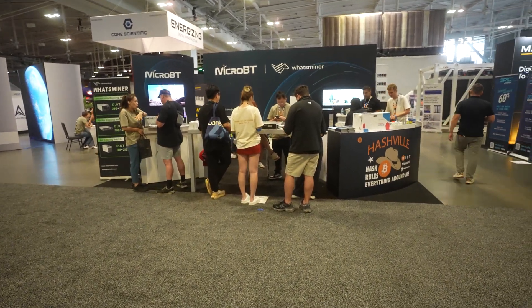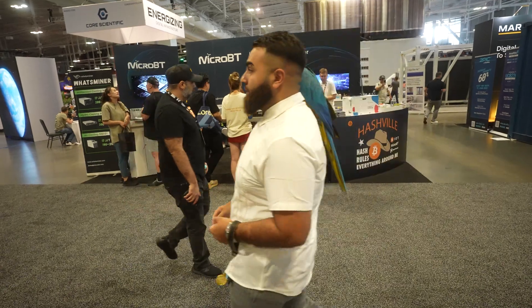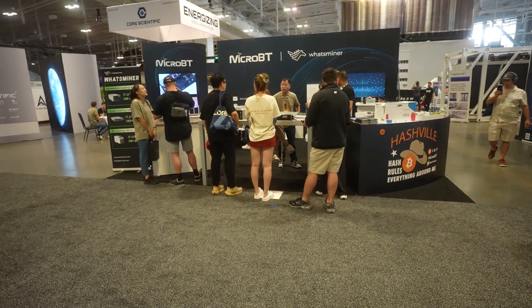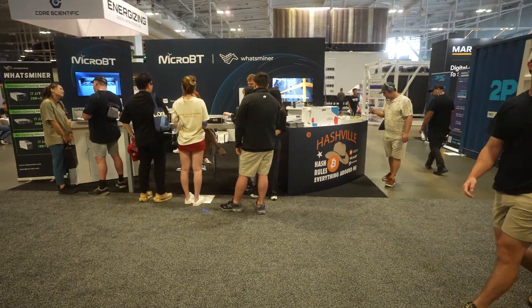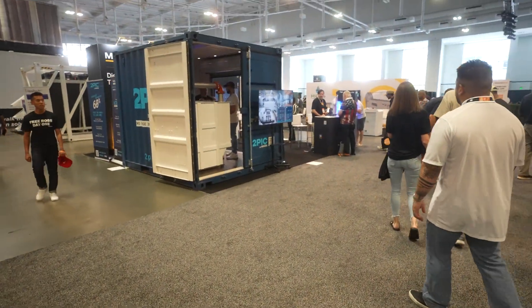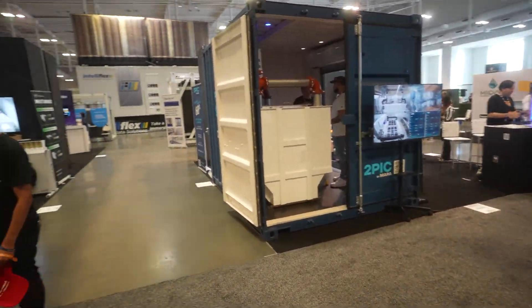We're not going to put you into a one-year contract — it doesn't matter if the farm is ready or not. We put you on a month-to-month contract, and as soon as your mining farm is ready, the contract is over and we ship your miners to your new farm. It's a great deal. I don't know any other mining or hosting company that has something similar. We provide that for our clients — make sure you check it out.